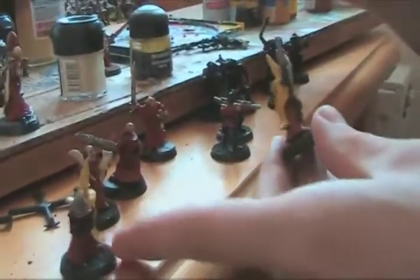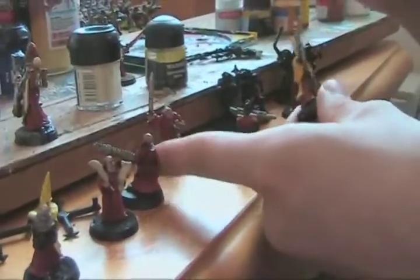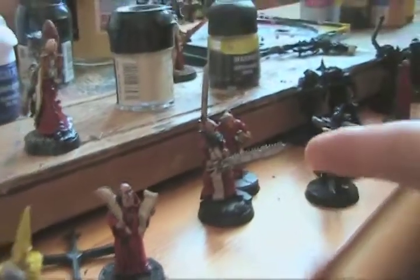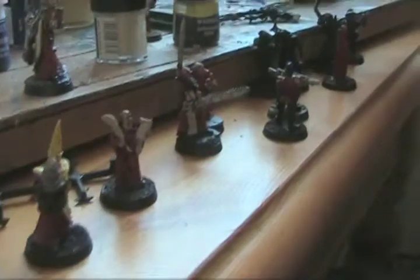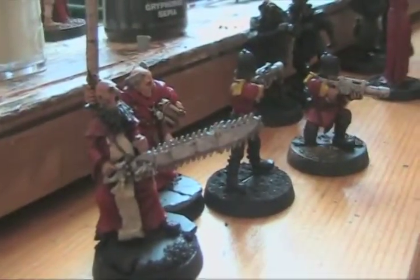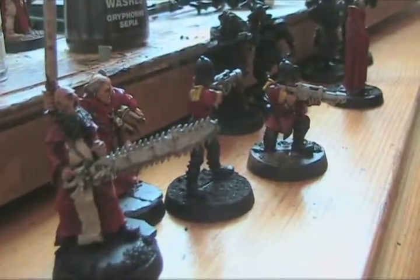As you can see, he's got these guys lined up here. They've got all sorts of different models that I ordered and converted. This guy's got an extra long chainsaw. Basically, these guys will accompany the Inquisitors that I've got finished here.